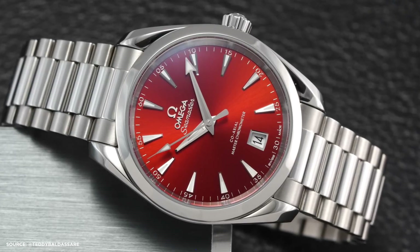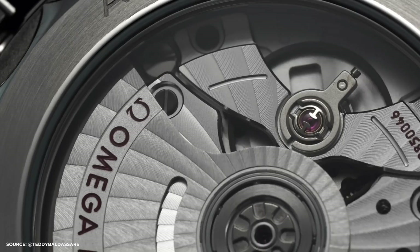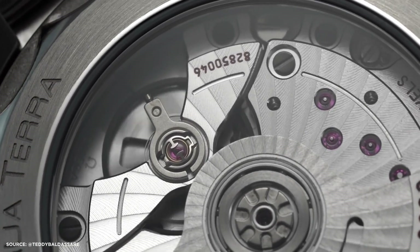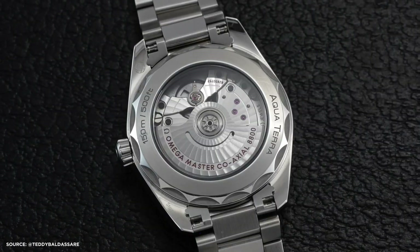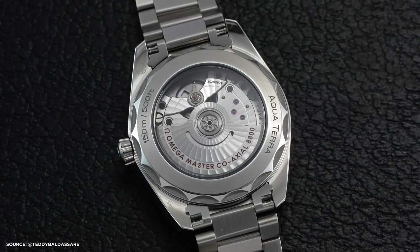Let's summarize the pros and cons of this Aqua Terra family. On the downside, there's no micro-adjustment in the bracelet. A 55-hour power reserve may lag behind some competitors, and the pricing carries a slight premium. However, the pros include stunning and versatile dial colors, an ideal 38mm size, a comfortable bracelet design, and broad appeal among enthusiasts and the general market.